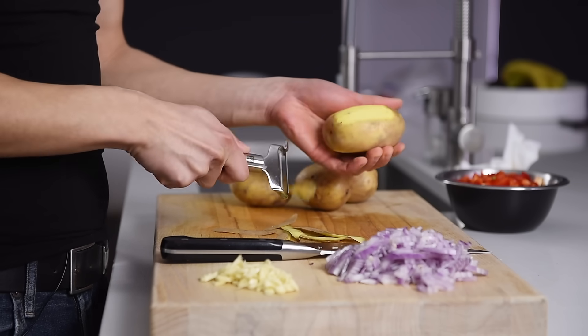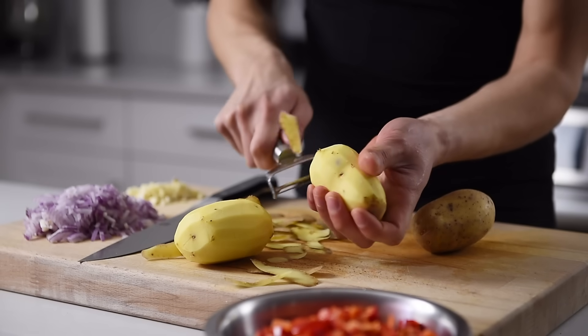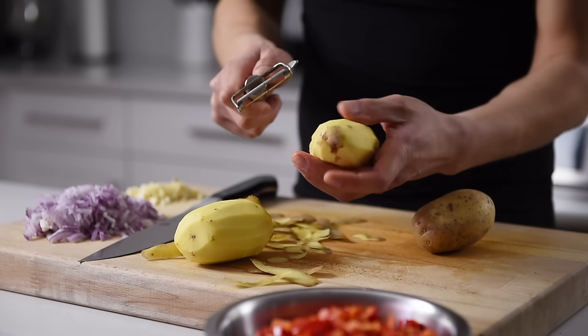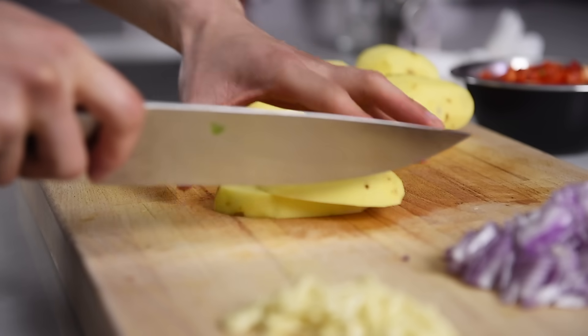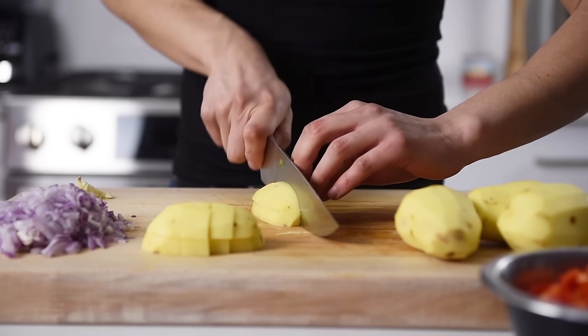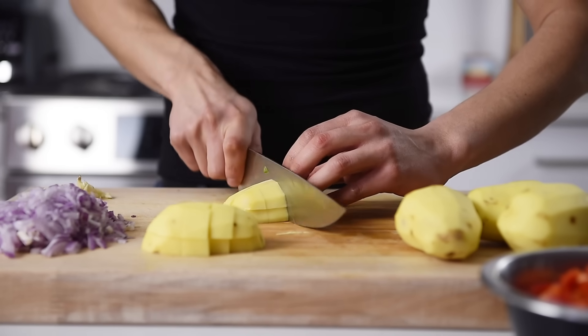Peel four potatoes. I'm using yellow potatoes for their delicious butteriness, but feel free to use russets if that's what you have on hand. Chop the potatoes roughly into one inch cubes. The potatoes will add a lot of body and that buttery texture to the stew, and will also act as a bit of a thickener.